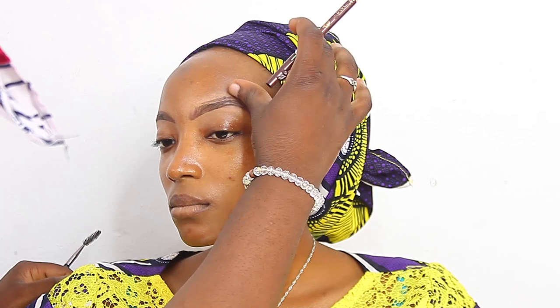Let's jump right into the video. As you can see, today we are going to be doing a purple dramatic cut crease makeup tutorial. I'm going to be starting with her eyebrows, then the eyes, then we move on to the skin, we do the lips, and then boom, we'll be done with the makeup. Let's see how this goes.